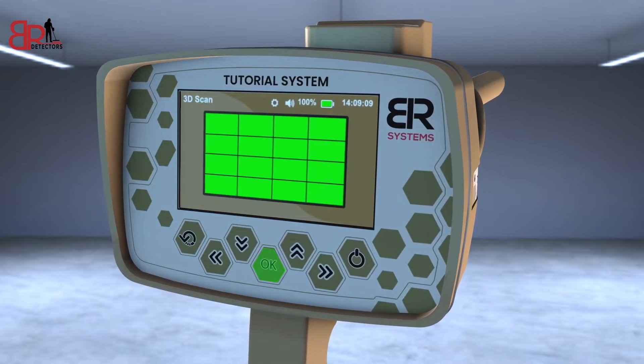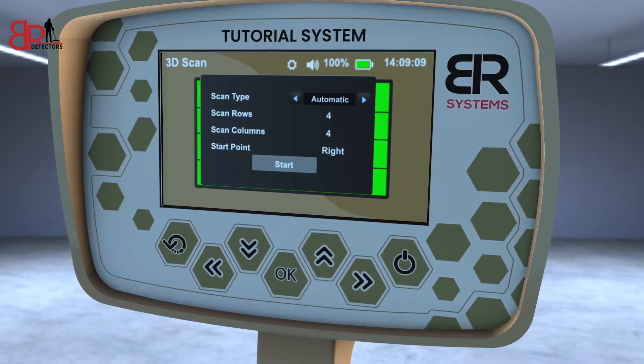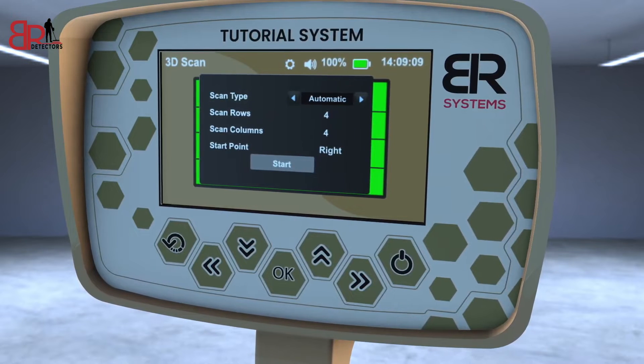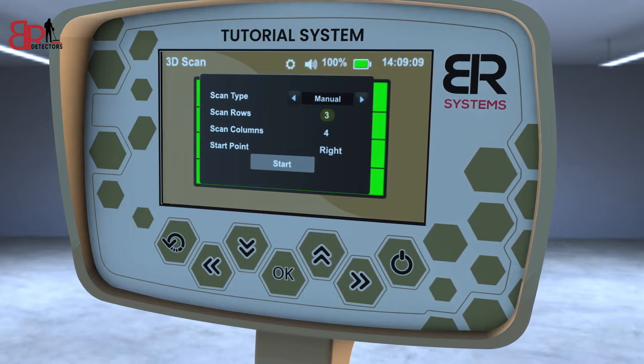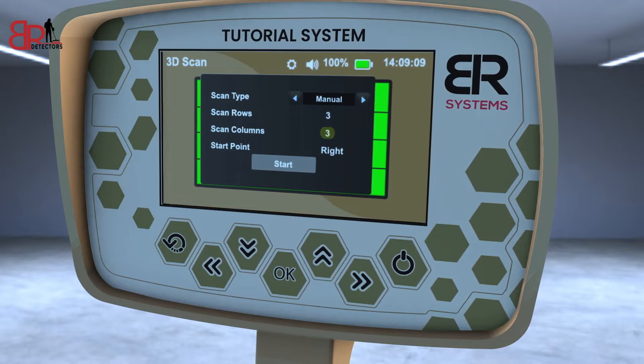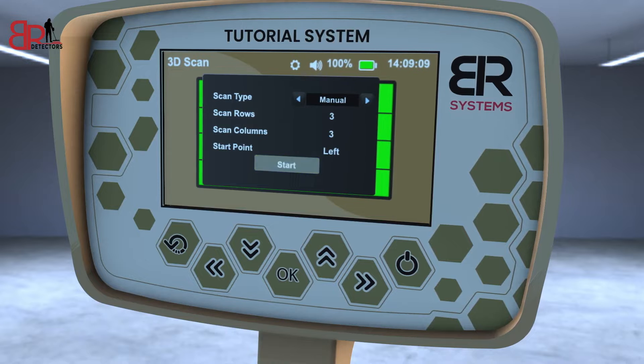When you press OK, a menu will appear for choosing the type of scanning and selecting its method. In the case of the manual scan, choose 3 for the number of lines and 3 for the number of columns. Choose the starting point from the left and click the Start icon.